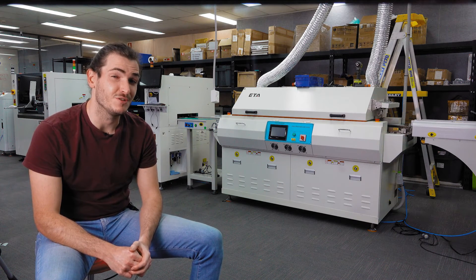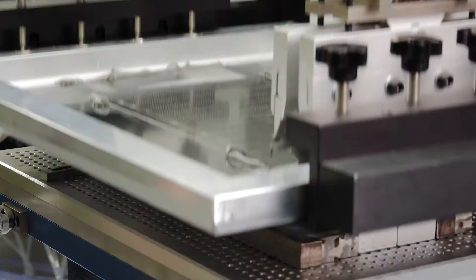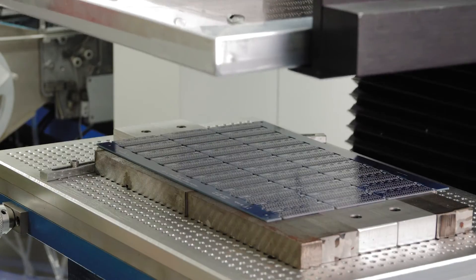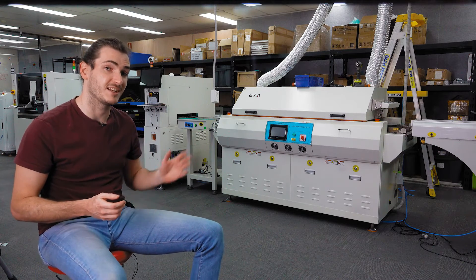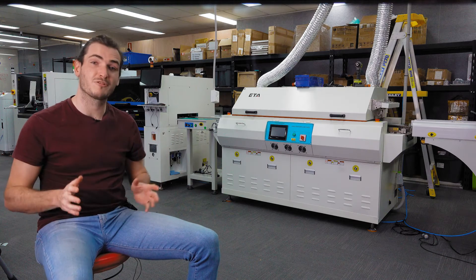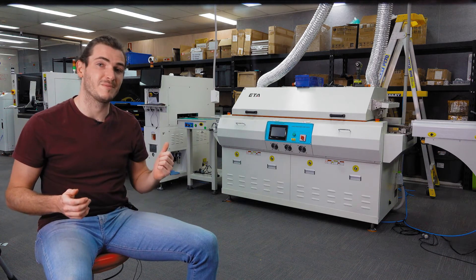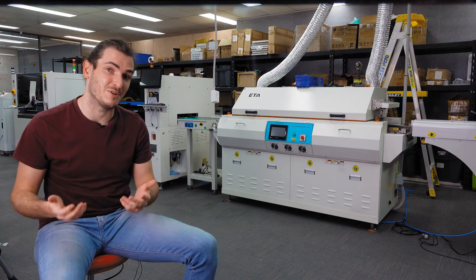Even though we have this new fully automatic pasting machine, we'll probably hang on to the semi-automatic pasting machine because we're quite familiar with it, and for lower volume runs it may actually be faster to set up than the fully automatic machine. But certainly for high throughput designs like the Glowbit Rainbow and other Glowbit products, the fully automatic machine will be able to process hundreds of boards much faster than we could semi-automatically paste them.